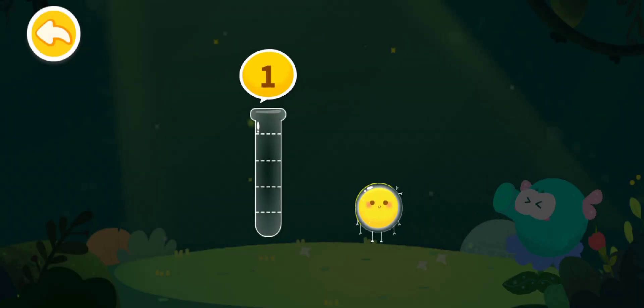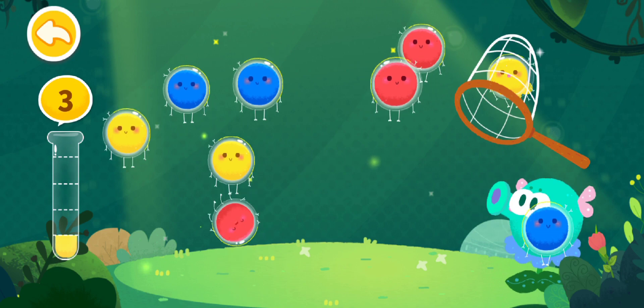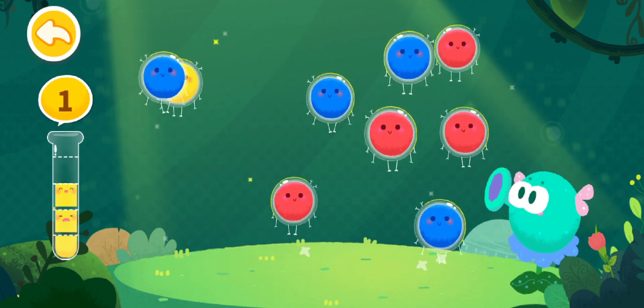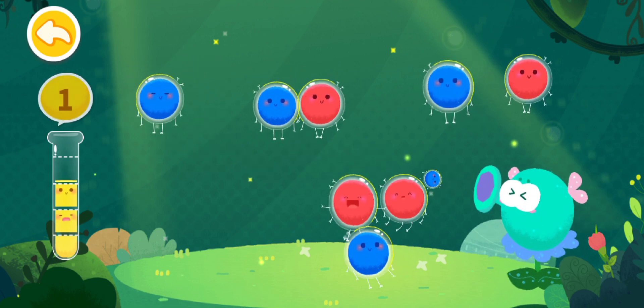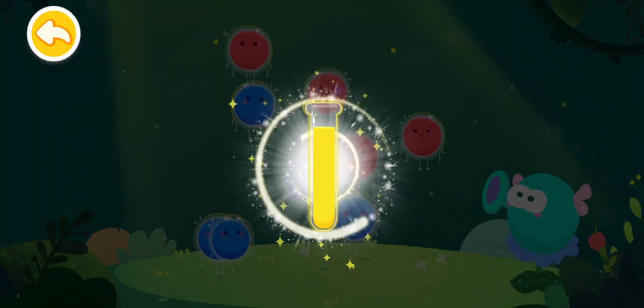Three yellow elves are needed here! Yellow, yellow, yellow — awesome! We've found so much color yellow!